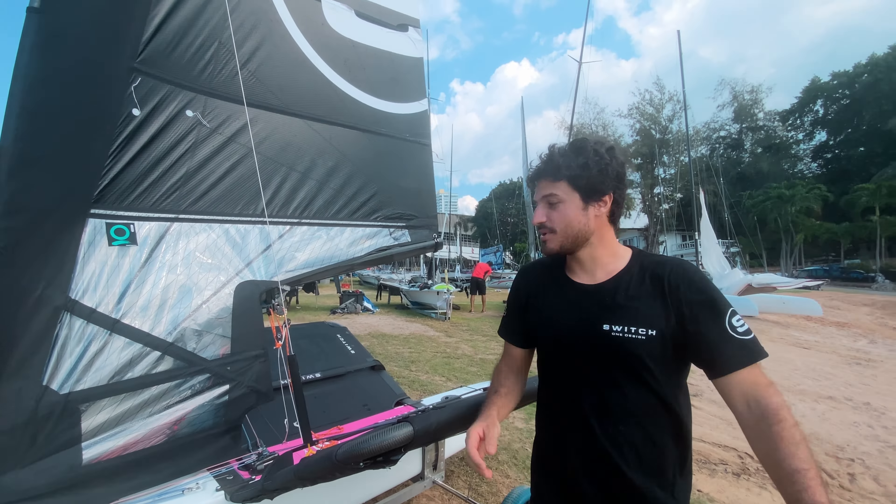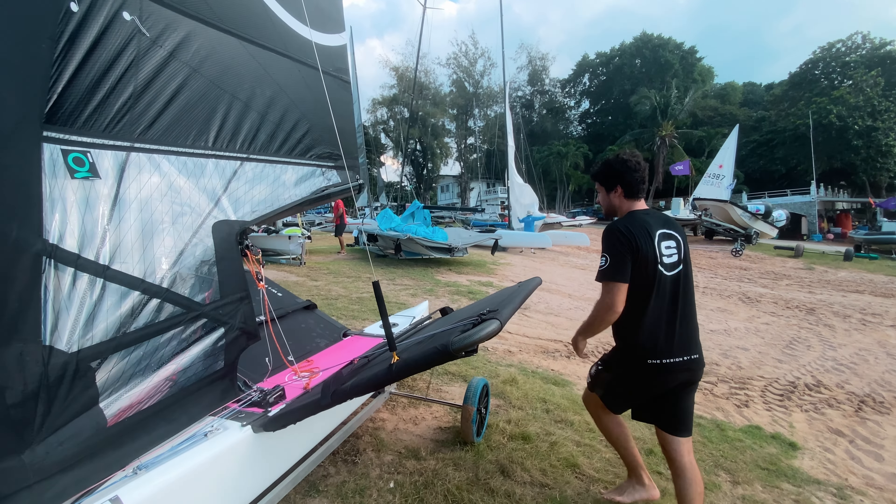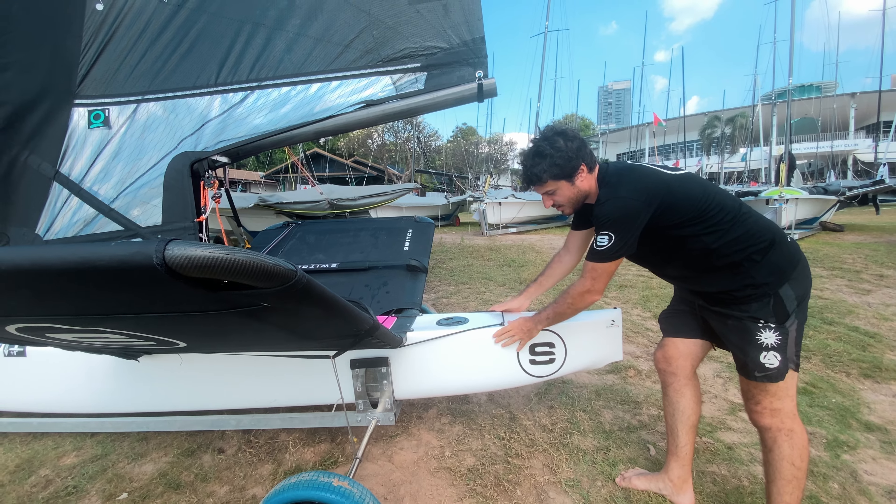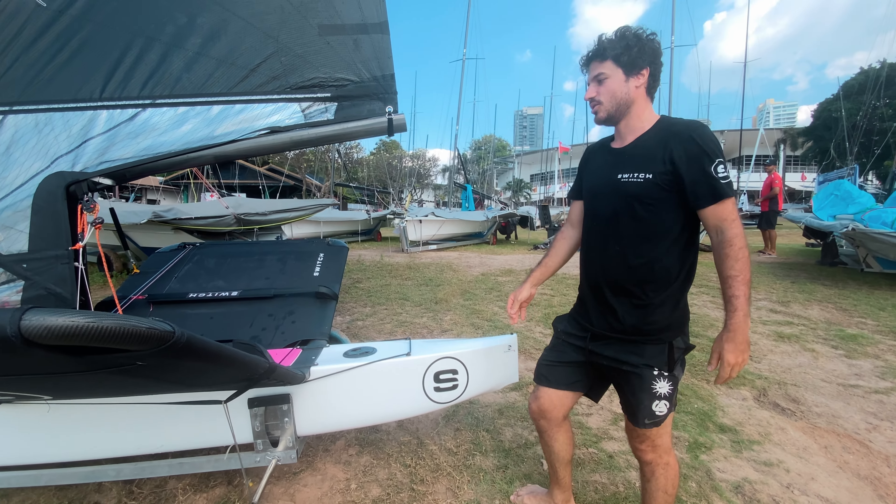It's a full carbon hull, full carbon wings, carbon mast, carbon foils — everything is carbon. The main difference is that we simplified both the rigging and the usability of the boat quite a lot compared to a moth.